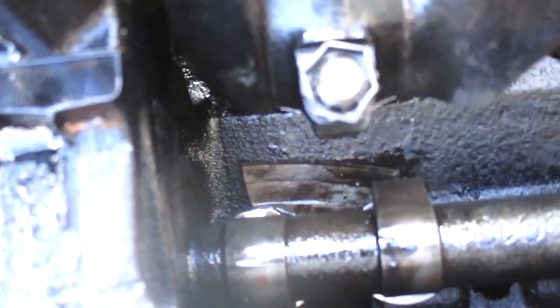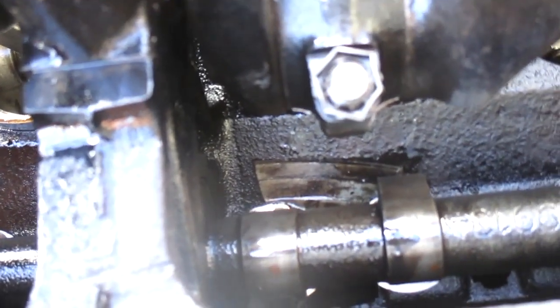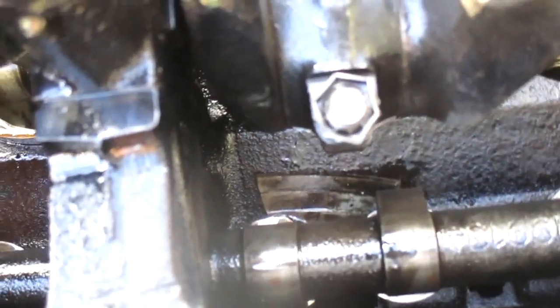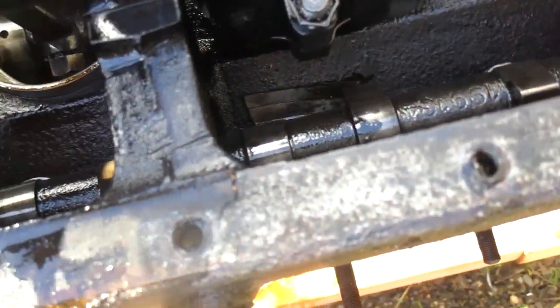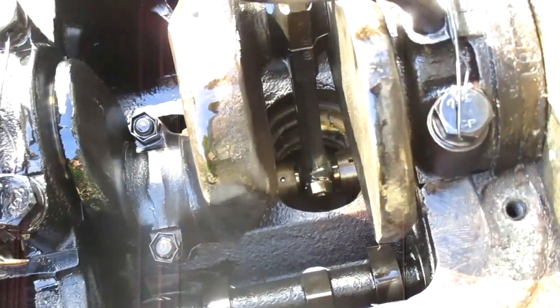It's between the camshaft and the rod cap bolt, right down in there. Let me get that out of there and we'll take a further look — be right back.